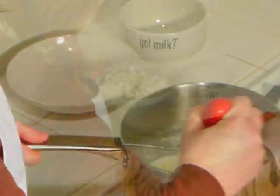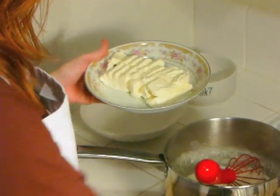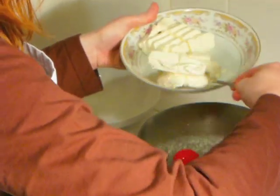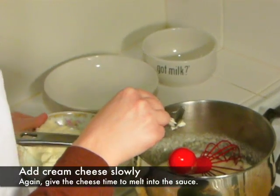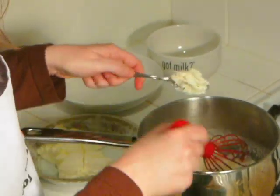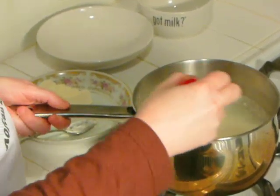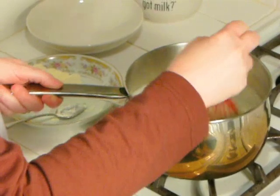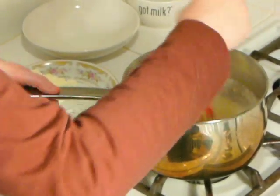Once the Parmesan cheese is melted, start whisking in the cream cheese. You'll notice I pre-cut the cream cheese into smaller pieces for easier melting. If you can't find cream cheese in the store where you live, try to find mascarpone instead — it has a similar texture and flavor to cream cheese. Check your heat periodically: if the sauce looks like it's coming to a complete boil, turn down the heat a little bit. If your cheese or sauce doesn't seem to be mixing and melting very well, you need to turn up the heat a little bit.